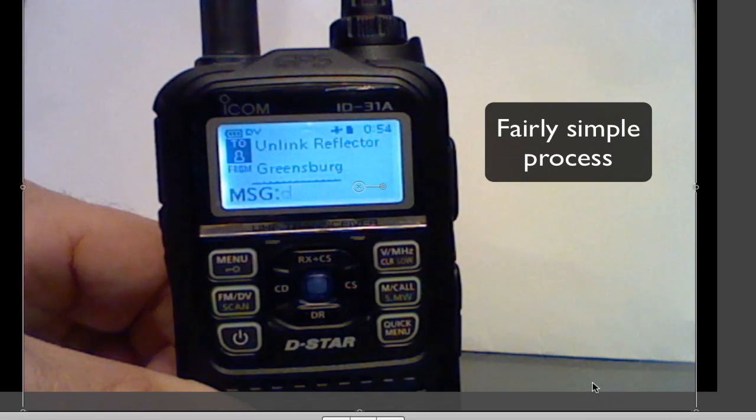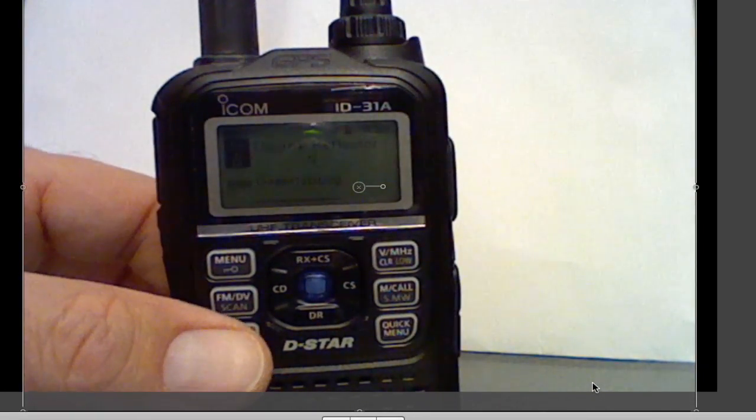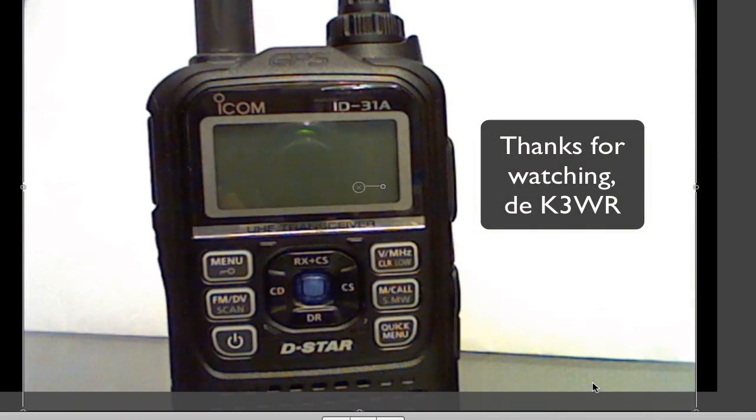And that's all you have to do with the ID-31A from ICOM. Great radio. Hope you enjoyed this — 73's from K3WR. Thank you.